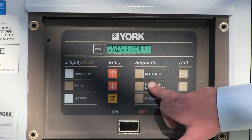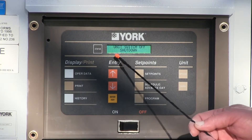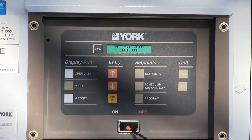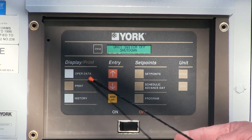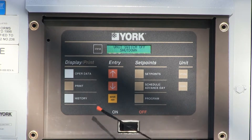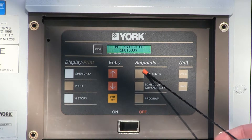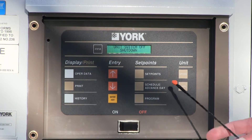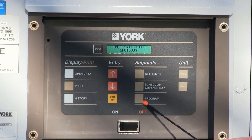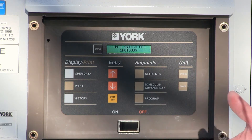This is the main chiller processor control panel. You can push any button on here and it's not going to foul anything up. Always remember to push the status button — it will tell you exactly what is going on with the chiller. The operator data button tells you what the chiller is doing: refrigerant pressure, temperatures, etc. The print button lets you hook up a printer to produce a report. History logs any faults or alarms. Set points is where you set the water temperature. Schedule advance day is like an on/off time clock, much like a thermostat at your home. Program is integrated programming set up in the factory. Options allows you to turn the systems on, off, change language, or different modes.